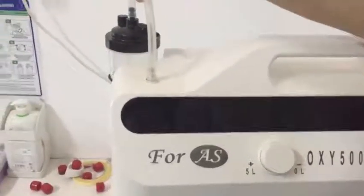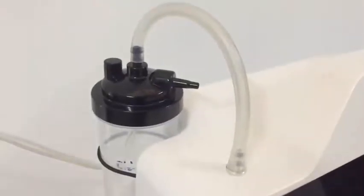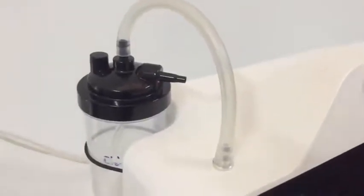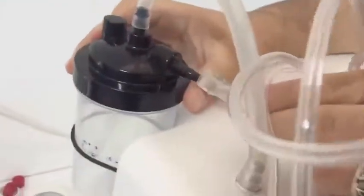After that, you must connect the oxygen pipe to the oxygen exit of the oxygen concentrator. Then you must connect the cannula to the connection points of the pipe, and the patient is going to breathe through it.